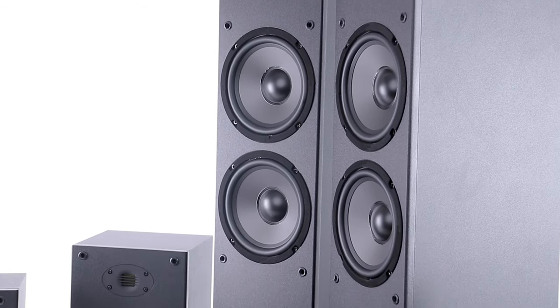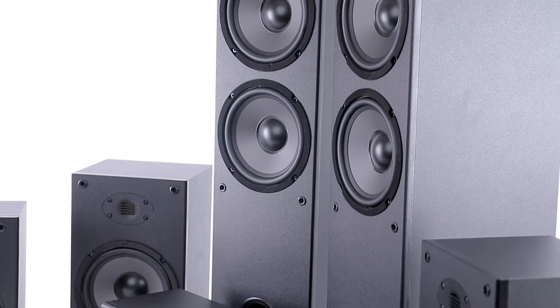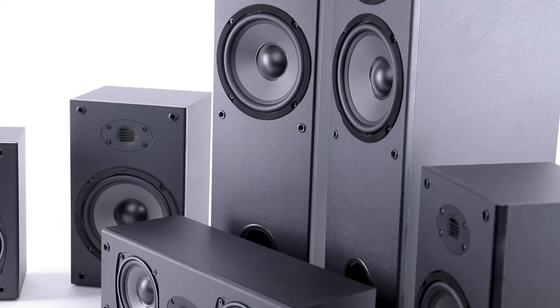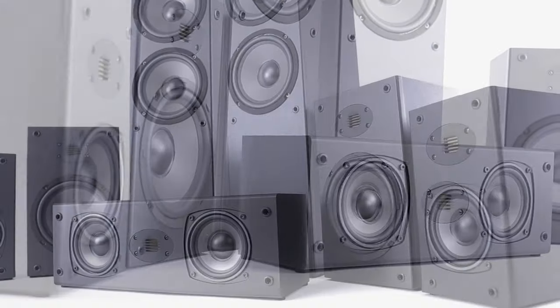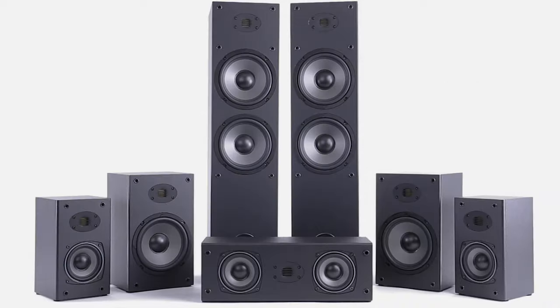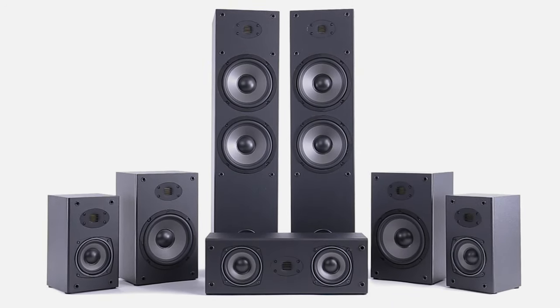All of the Air series speakers work together perfectly, especially when paired with a subwoofer to create an encompassing timbre-matched home theater audio system. Adding the AMT tweeter on all of these classic speakers has really transformed them into something special. Get all of these speakers and more only at Parts Express.